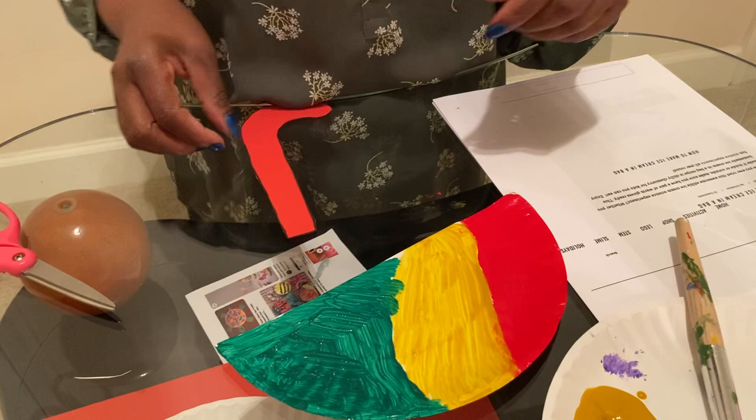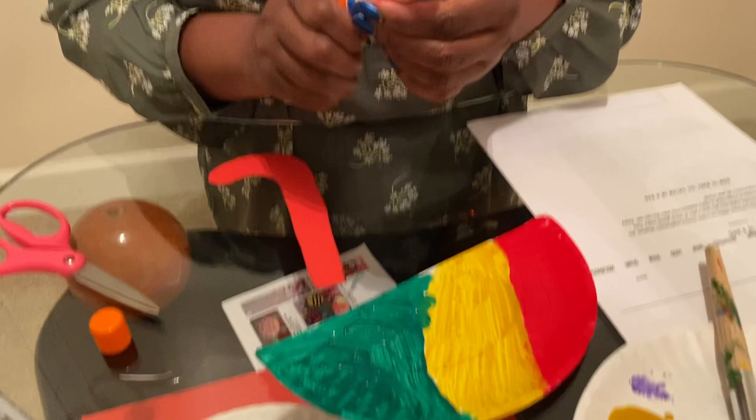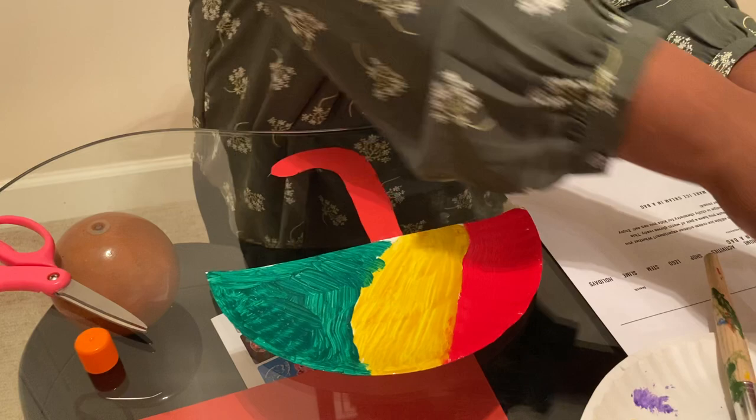What I'm going to do now is take my umbrella stick and my glue stick, and then glue it here. Let it dry, of course. Umbrella is ready! Bye, Paper Finches!